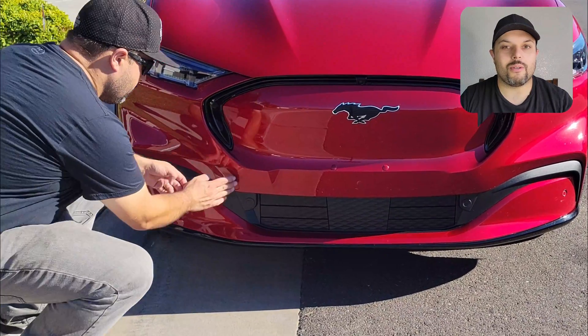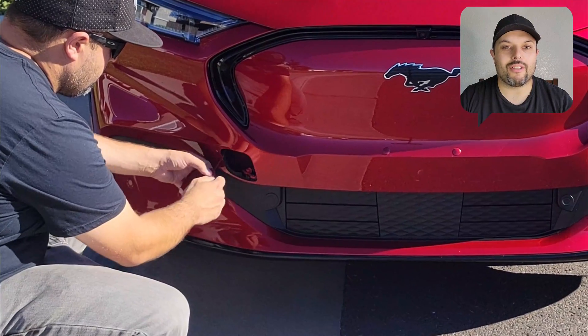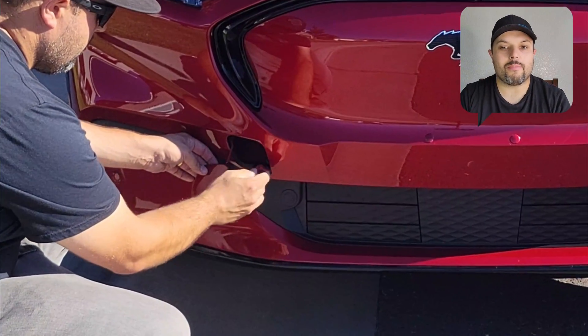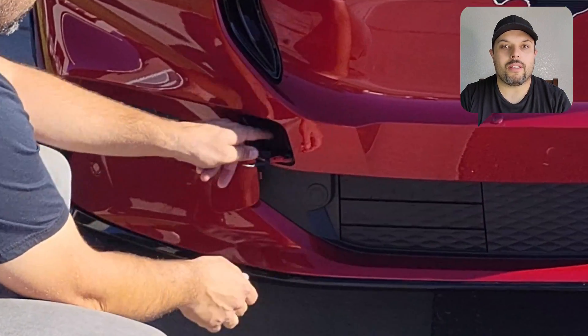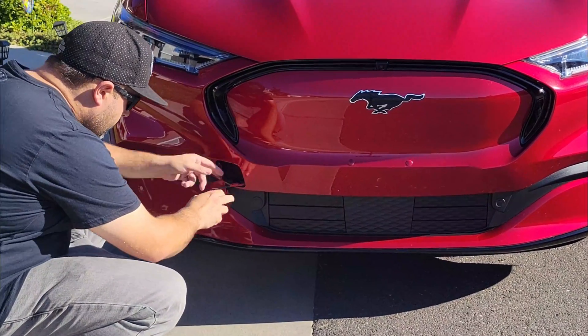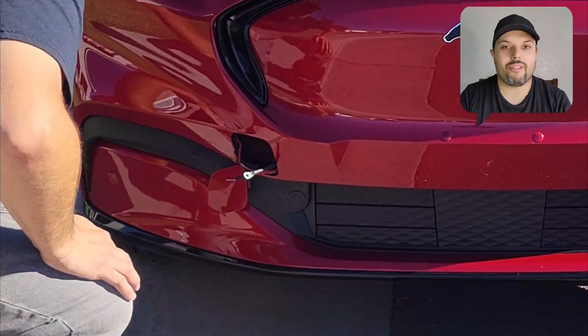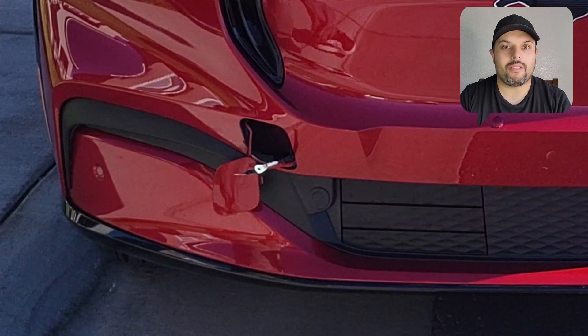First I open that hole — you just push it in and move it out. There you find two wires: one is red and one is black. The red is positive, the black is negative. Then you need to get a power supply; you can use another car or a booster.